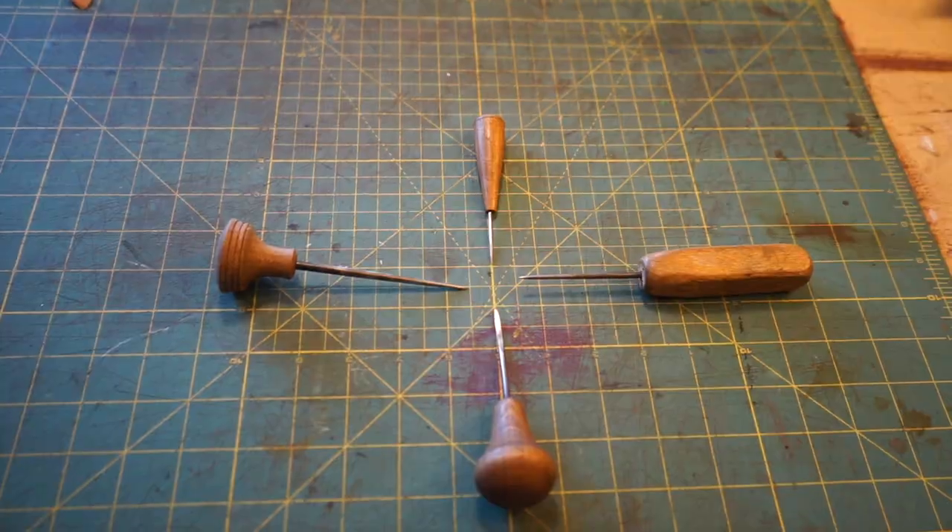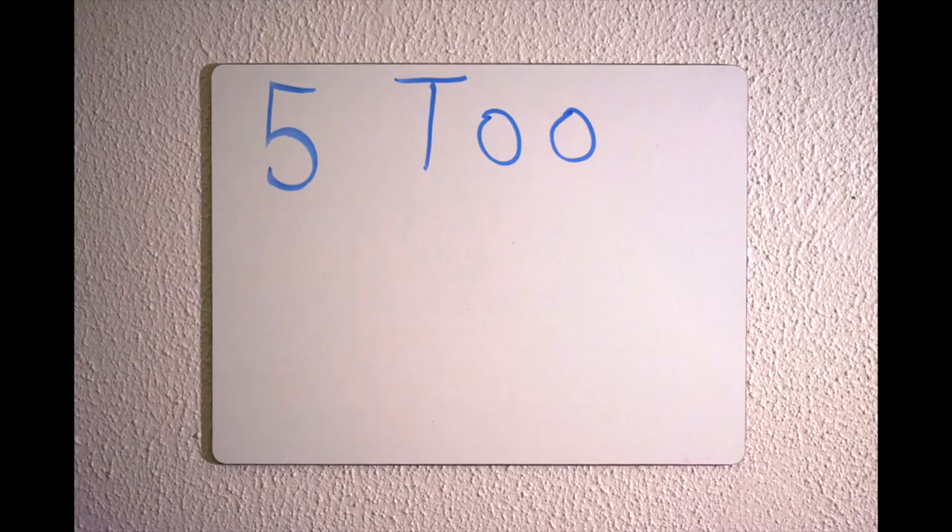Hi everyone, it's a beautiful day. Welcome back to Five Tool Tuesday. Today's video is all about tools that you can make yourself for leather work. Stick around to the end of the video where I'll give you a bonus tool — it's definitely worth the wait.